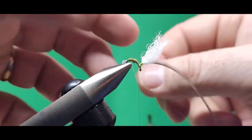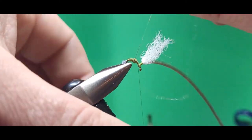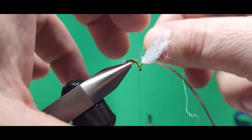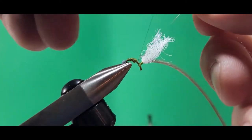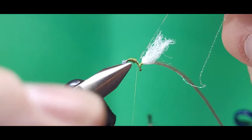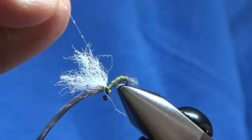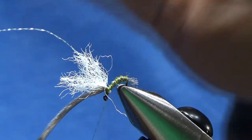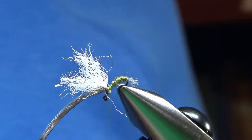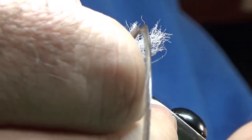I wind that dubbing all the way up about halfway up the hook shank, or a little closer to the post. This one's a little fat, but I'll kind of bind that down with the ribbing. So then I spiral that crystal flash forward over the back half of the fly and tie it in. Two or three nice good wraps of thread, then trim that off. I usually put a couple more wraps in there just to make sure everything's in nice and tight.